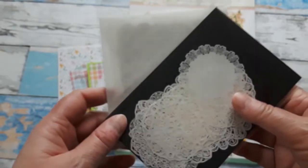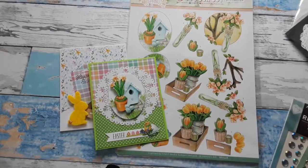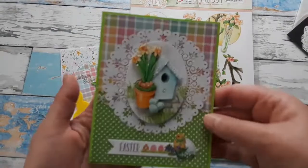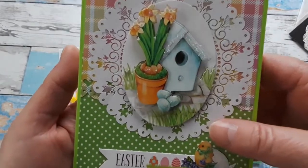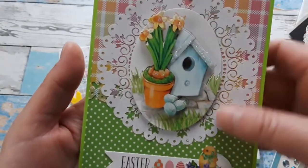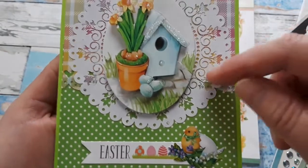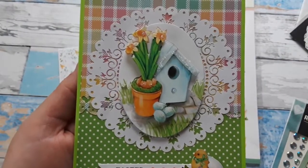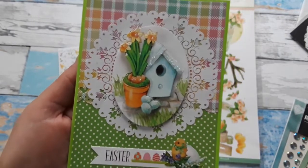I introduced the doilies in one of my prior videos, so I'm going to link them below if you are interested. I think this looks really nice having the doily laid behind. I really liked this intricate cut for this doily. You can use any other doily or a die that cuts out doilies — that would work just as well. I just wanted to give it a little lift from this very colorful spring paper.